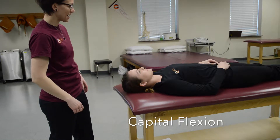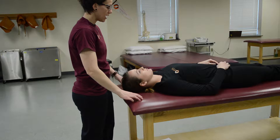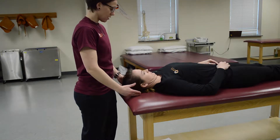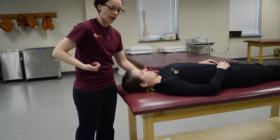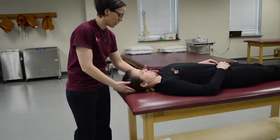This is going to be capital flexion. The patient is in supine and you're going to ask the patient to tuck their chin into their neck. Place your hand underneath their chin and pull straight up and ask them to resist you. One, two, three. Don't let me pull you up.